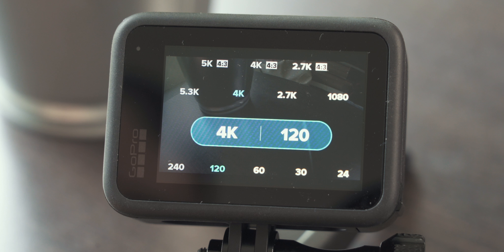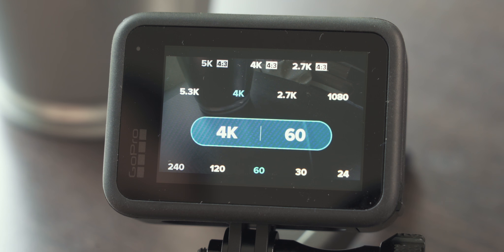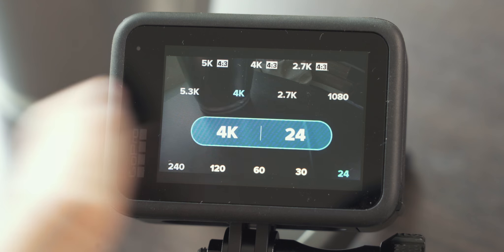My recommendation is to only choose the resolution and frame rate you actually need. I shoot in 4K 16 by 9 almost all the time. I go with 60 frames per second when I expect a lot of movement in my shots for outdoor activities, but otherwise I prefer that cinematic look. I want as much image data as possible per frame, so I go with 4K and 24 frames per second most of the time.